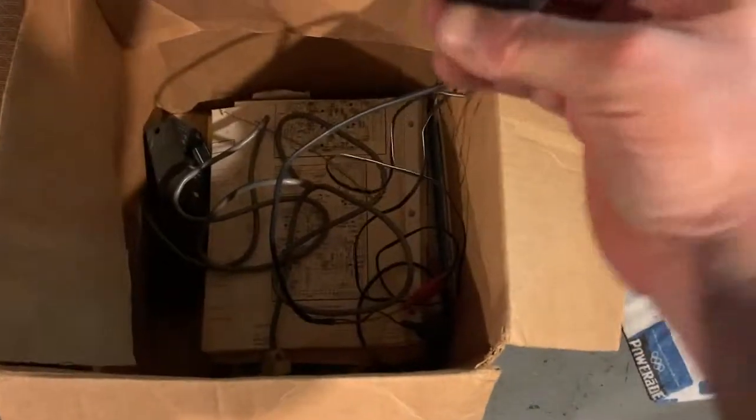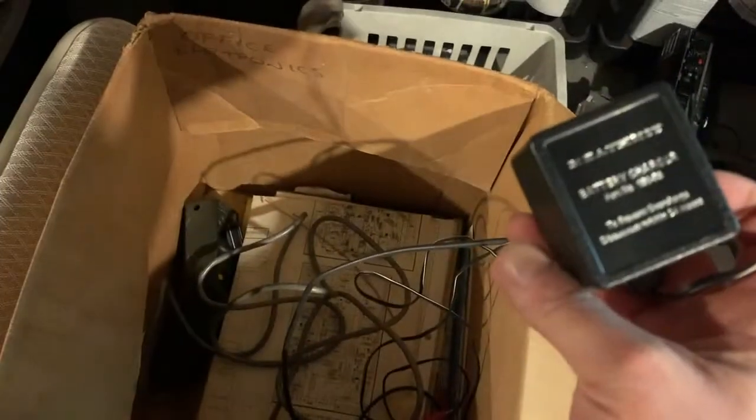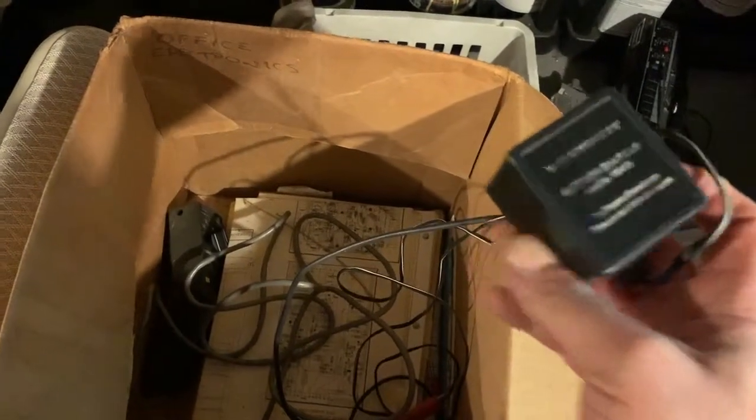Just some various cables. Heath Kit Battery Charger - I'm assuming that's for the little handheld. These batteries will probably need attention. Before I charge anything, I'll probably open it up and inspect the batteries.